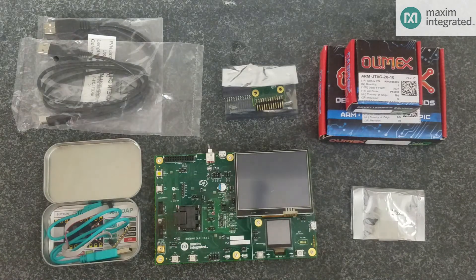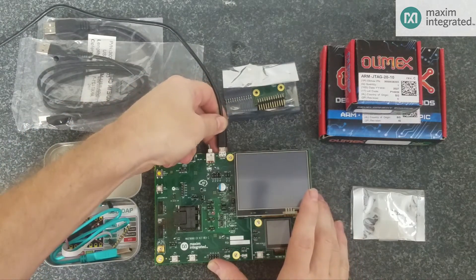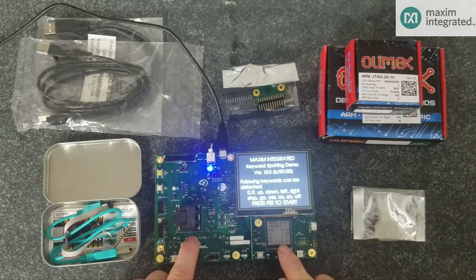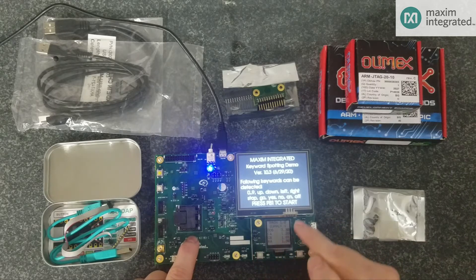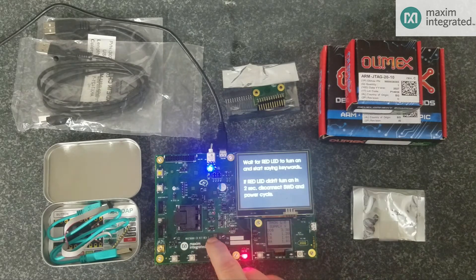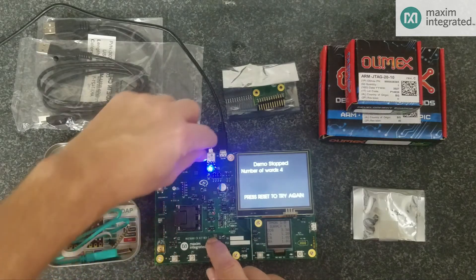The first thing you'll want to do is power the board up just to see that everything works. Connect this USB cable to your computer and turn the power on. The TFT display will light up and the power monitor LCD will come on. The default firmware on the kit is a Keyword Spotting Demo — press PB1 to start. Everything's working well.